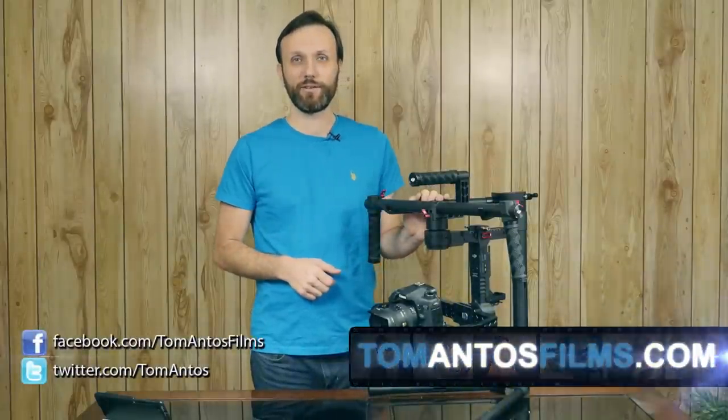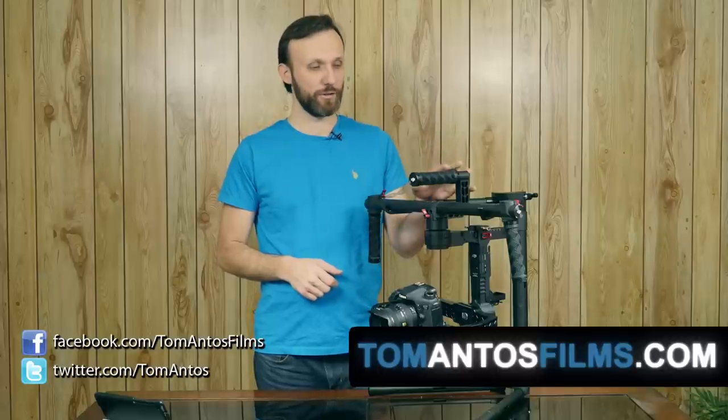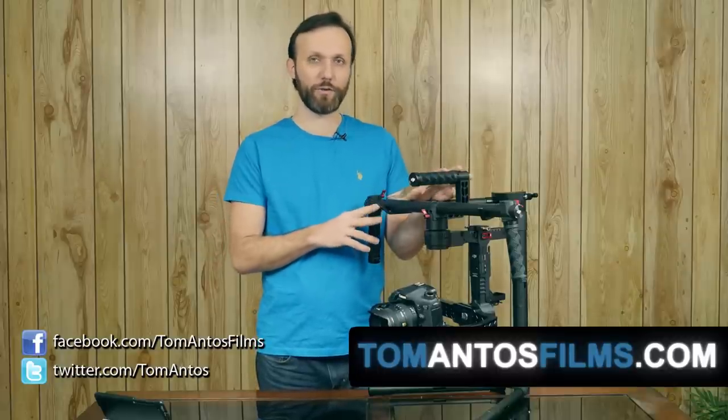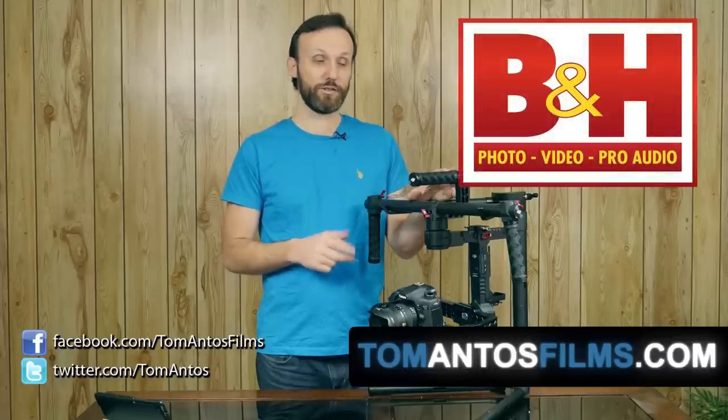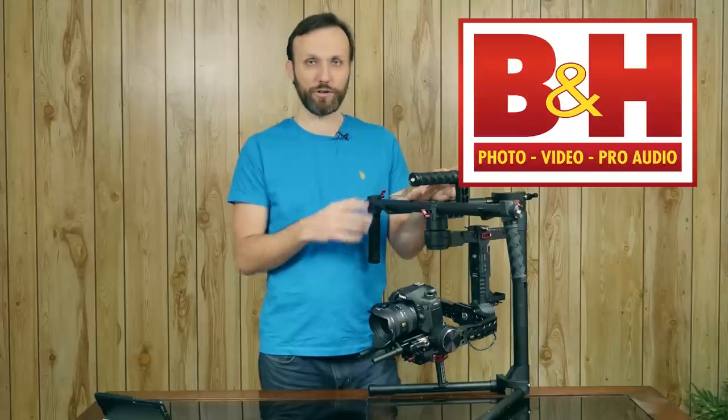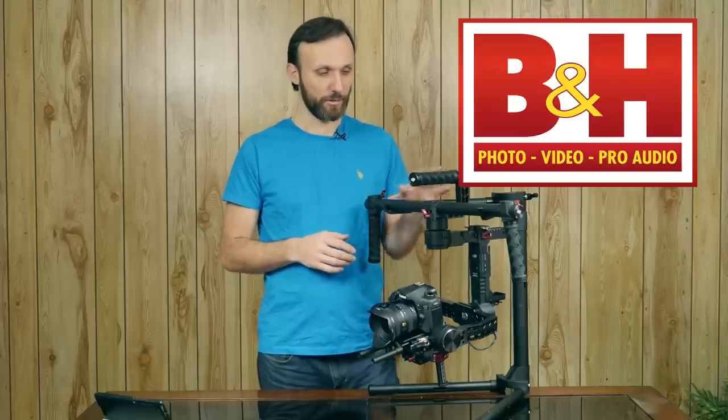Hi guys, my name is Tom Antos and today I'm going to talk about the DJI Ronin. It's a 3-axis digital camera stabilizer. I got this whole package from BH Photo. They're selling it right now — actually it's on sale, I believe, for $2,699, and it includes free shipping, so check them out.